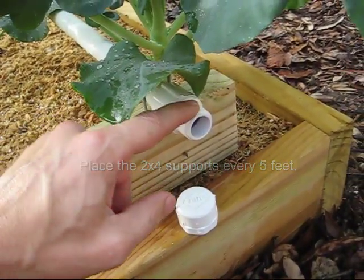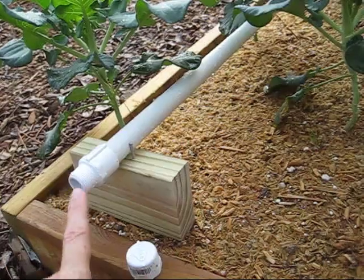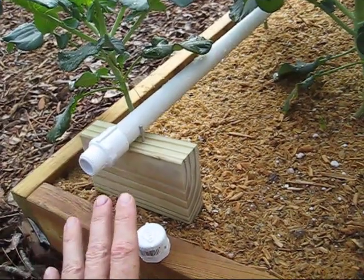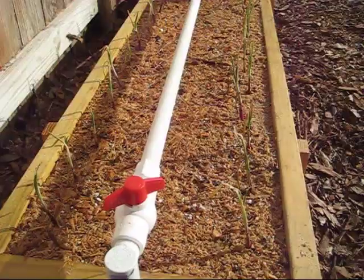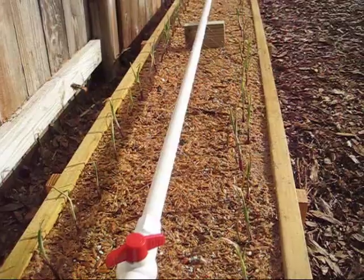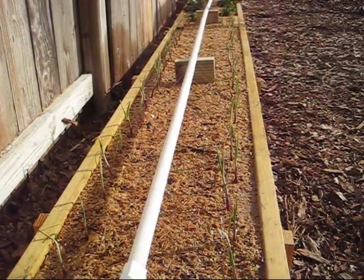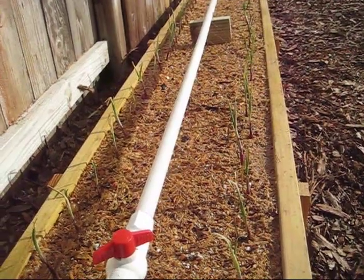I'll go ahead and flush this system out. Once I've done that to all the different pipes, I'll have the end caps on, I'll turn everything on, and then I can adjust the pressure and the amount of water that comes out by turning the ball valve. I can't tell you how beautiful that sound is — the sound of irrigation automatically happening after going through the work of building the irrigation system.